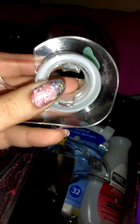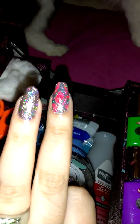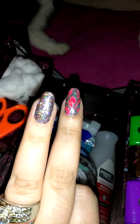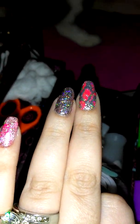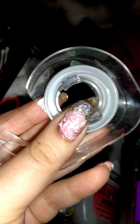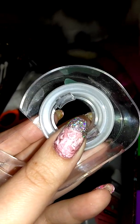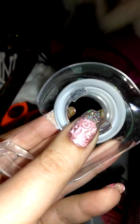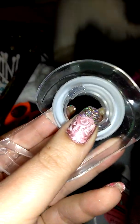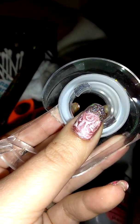Tape — a broke girl's best friend — for doing French manicures, as a guide, or for putting shapes on your nails like a diamond or other stencil shapes. If you want to make a French tip, put tape just as far down your nail as you want your tip to be, then paint. Immediately remove the tape after painting — do not wait for the paint to dry.